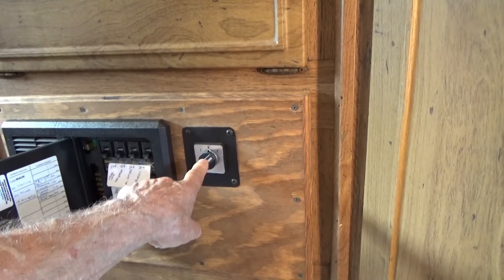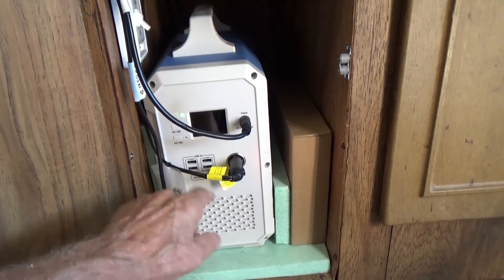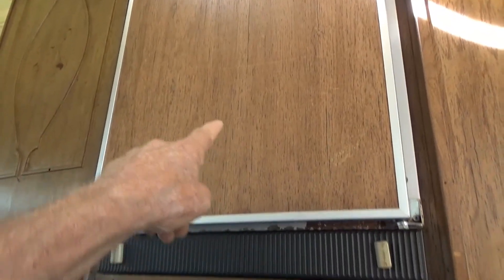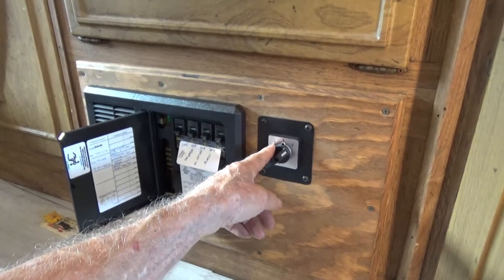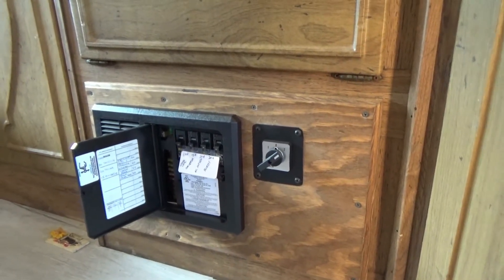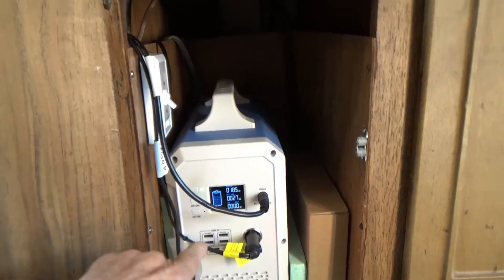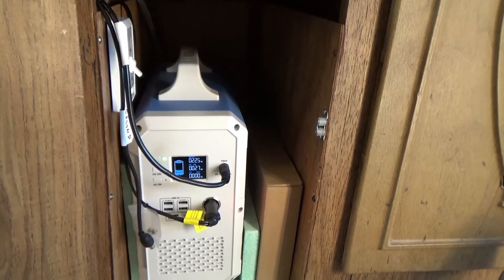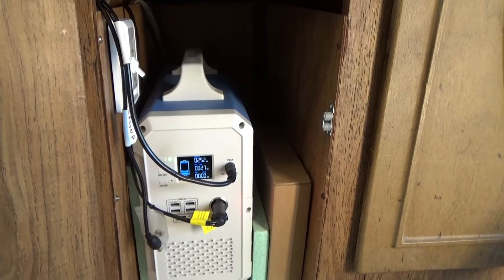This is a battery selector switch. Right now it's on number two, which means it's going to Blue Eddy. 27 watts is being used right now because the cooler refrigerator is running. When it's in zero position, no voltage goes to this. And when it's in one position, the voltage from the battery under the hood goes to this. That number is the solar panels on the roof — somebody gave me four panels so I thought I'd stick them up there and see what happens.